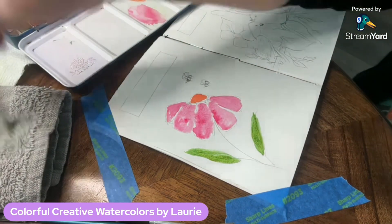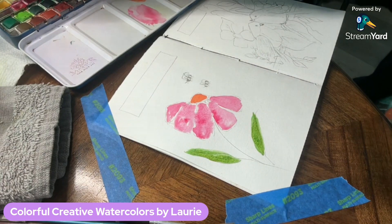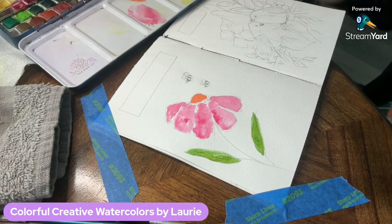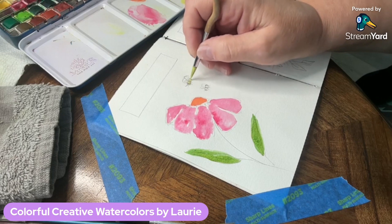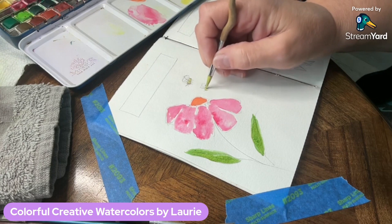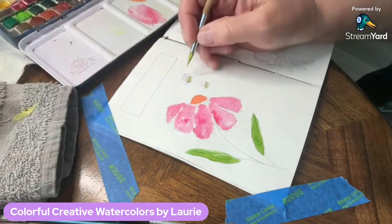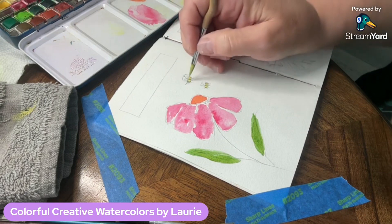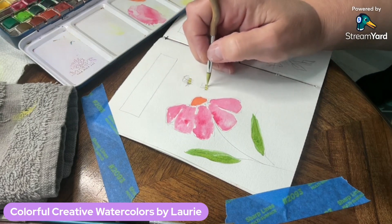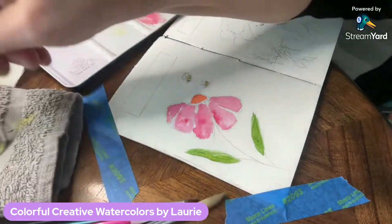I'm cleaning off my brush, wetting it a little, then grabbing some yellow paint because I want to paint the yellow part of my bees. I drop it in there and let that dry really well — that's why I did this step next, because I need it to dry before adding the black part of the bees. I'm lifting up some of that yellow because I had a little too much water on my brush, but that was easily remedied.